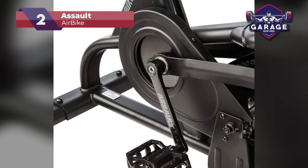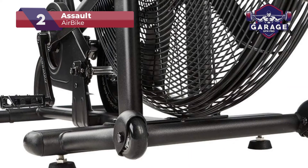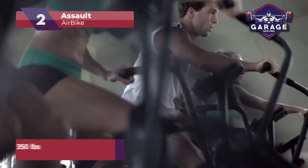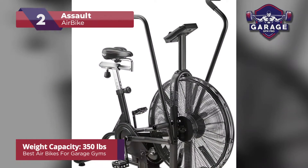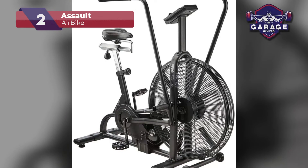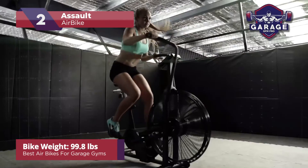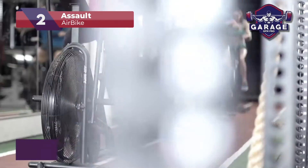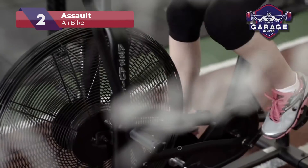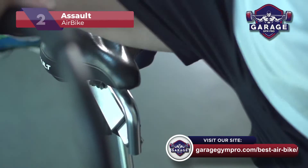You can make use of the onboard computer to set goals, whether that be time, distance, or calories burned, to help ensure you get the perfect workout every time. One thing I love about the Assault Airbike is the sheer number of in-built programs that cover a variety of different exercises — whether you're looking for a CrossFit workout, an intense Tabata session, or simply a gentle ride, this machine does it all. Another great feature is this machine's increased weight capacity of 350 pounds. It also weighs almost 100 pounds, so it's super stable during use. The warranty is 5 years, which is impressive, but half that of our top pick.